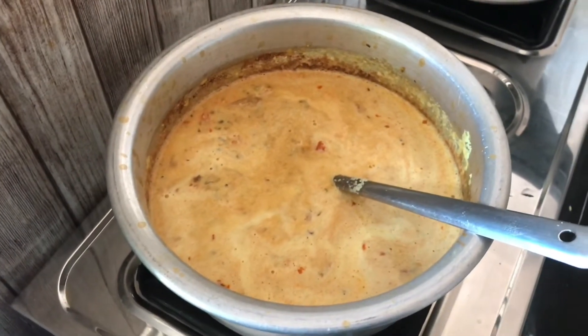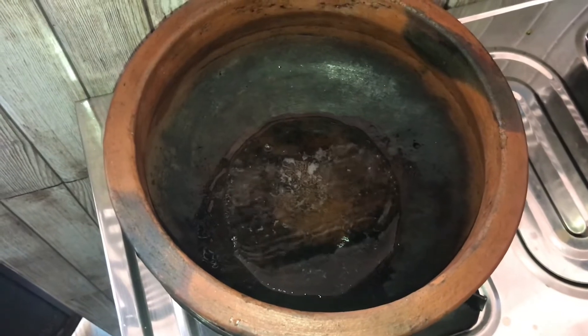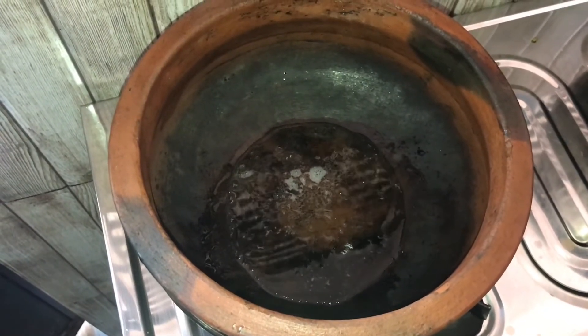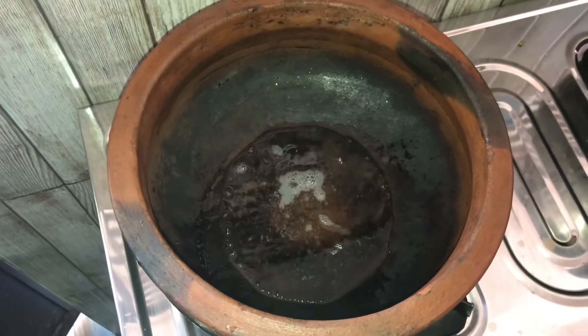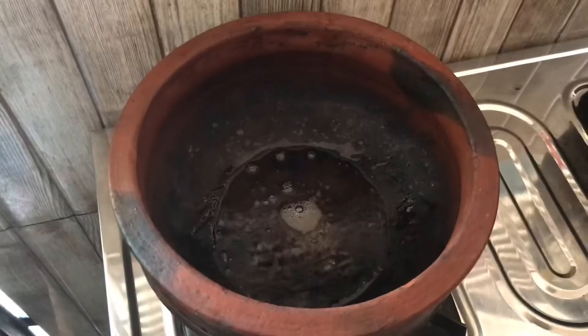Add more minutes to make dough. Add hot oil, pour it. Cook and add until 1-2 seconds. Add it to the plate. Add the sugar.